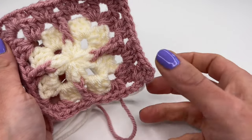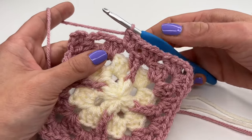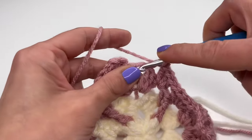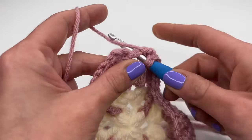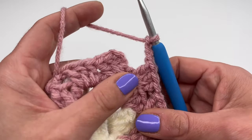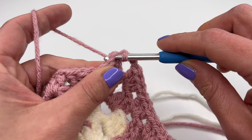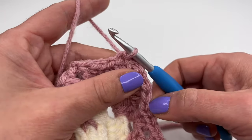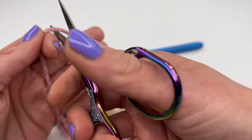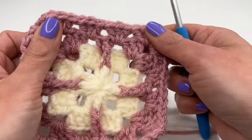Repeat this all the way around until you reach your last space. I crocheted all the way around and now at my last space I'll crochet three double crochets, then chain three — one, two, and three — and insert into the third chain from the beginning. Make a slip stitch, chain one, pull tight, and cut the yarn. I'm going to change colors again: cut the yarn, grab your hook, pull the hook all the way through, and pull tight.